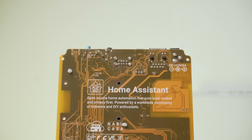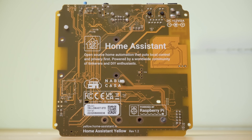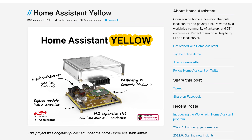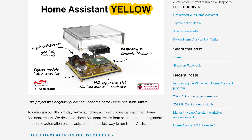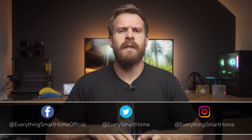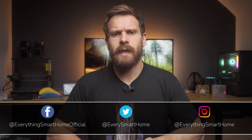Home Assistant Yellow is the Home Assistant Project's first attempt at their own custom smart home hub that puts privacy and local control first. It was announced almost 9 months ago and if you bought one back then, chances are you're going to be receiving your unit very soon. What better time then to take a deep dive into the Home Assistant Yellow and show you everything you need to know to get it up and running, including how to migrate from your old setup to your brand new shiny Yellow.